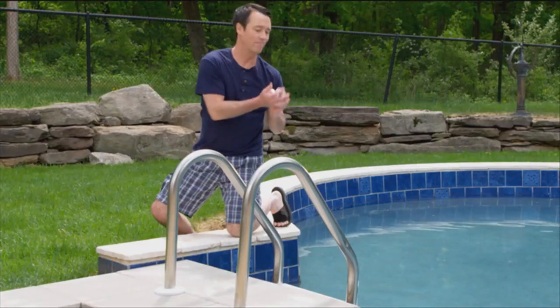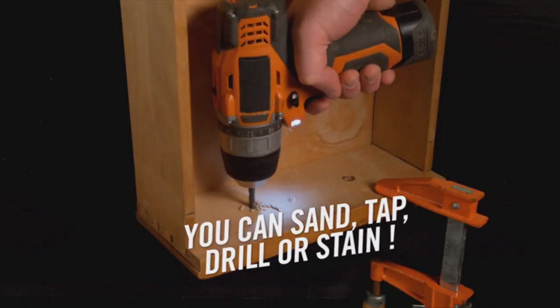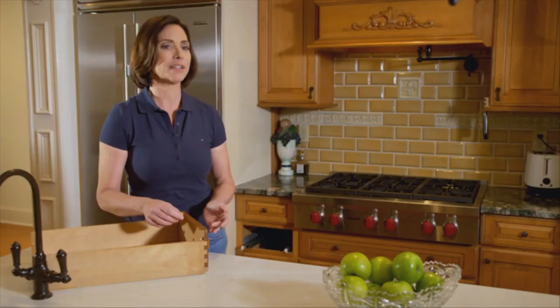Where's my JB Weld? Water Weld cures underwater. All stick solutions can be sanded, tapped, drilled, and painted. And the JB Weld Steel Stick is steel reinforced — there's so much steel, it's magnetic. Where's my JB Weld?